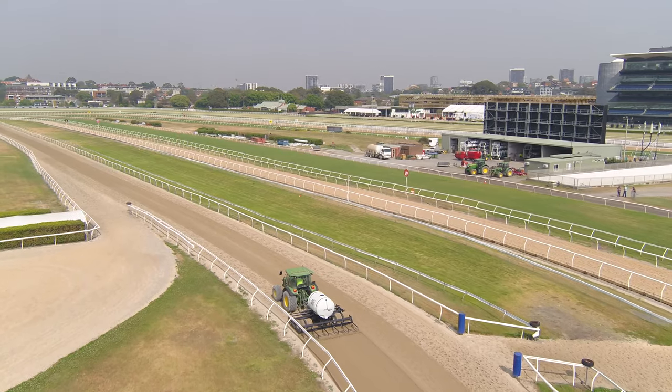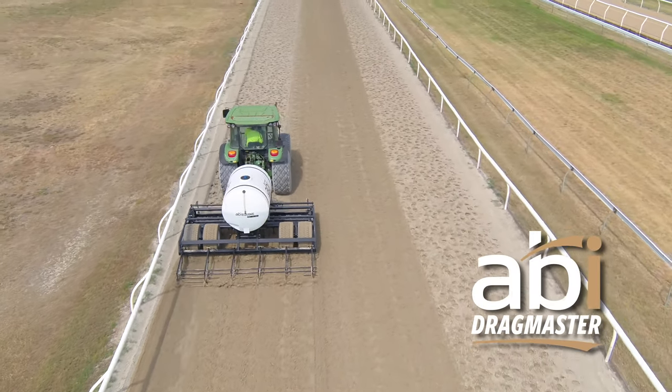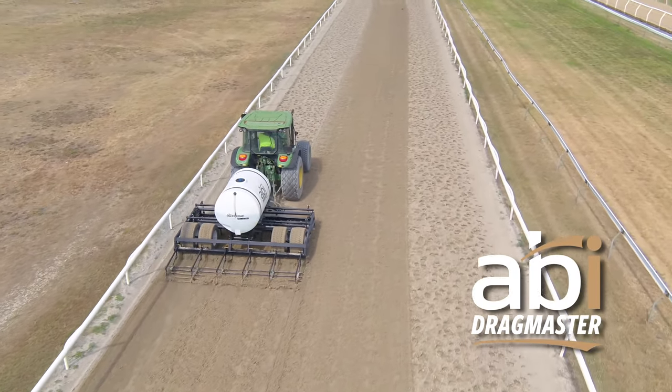All of those components were absolutely fantastic for what we're trying to achieve in the maintenance of our sand track, and we're very happy with what we're able to achieve with the ABI Drag Master.